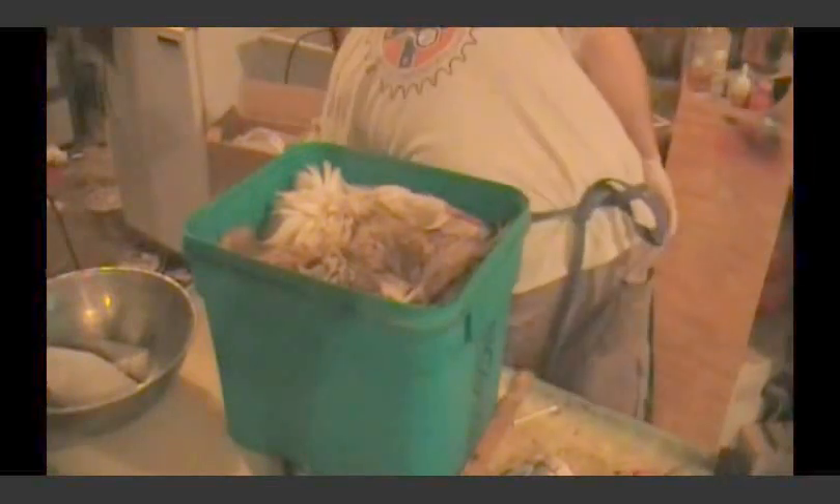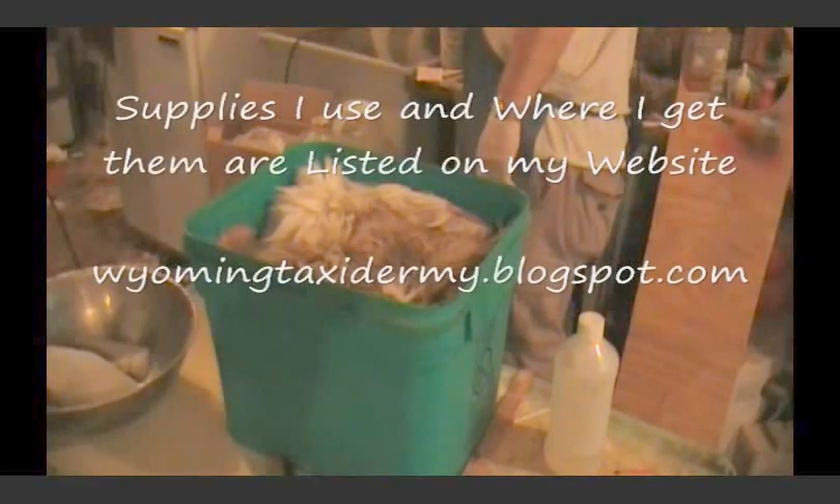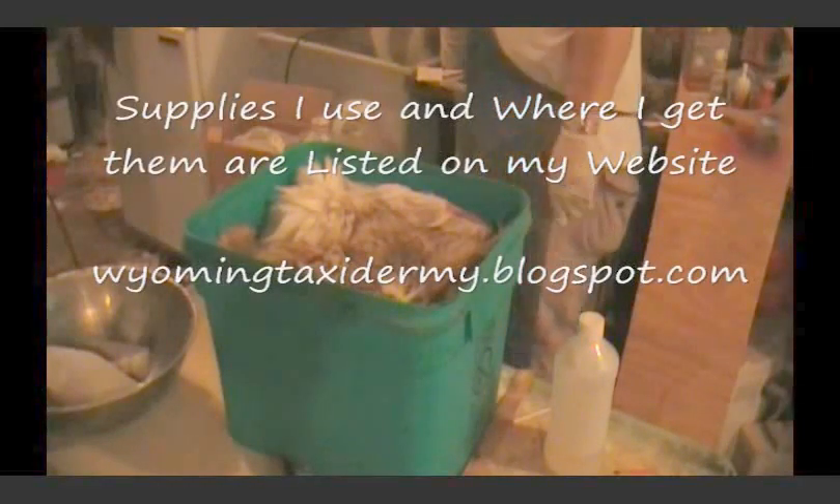We're going to agitate the heck out of it. I'm also going to add some more water — I need another gallon of water. That means I might need another half ounce of acid and a pound of salt. We'll mix that right up in the bucket and pour it in here, so you won't have to try to mix it with the hide already in there.